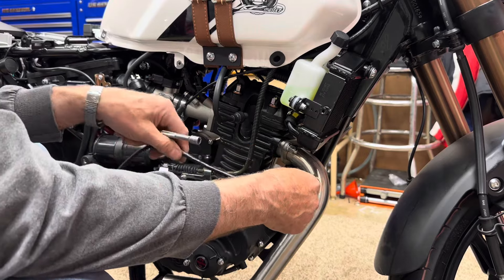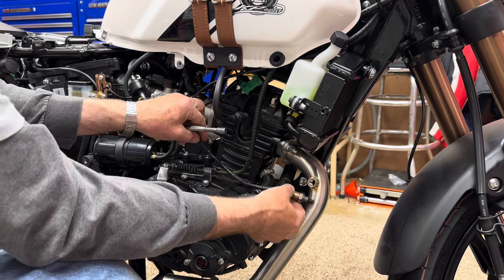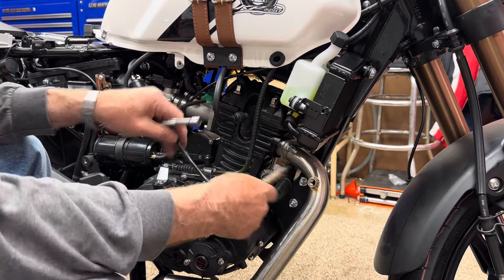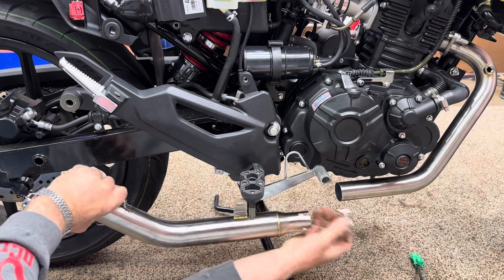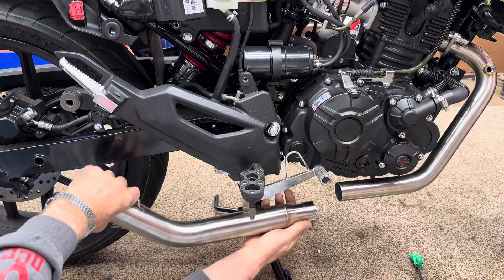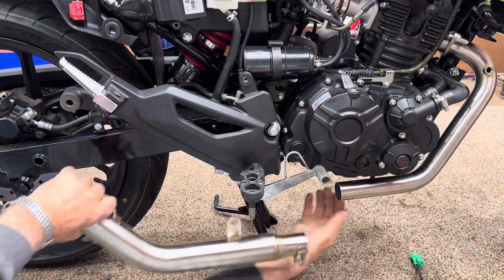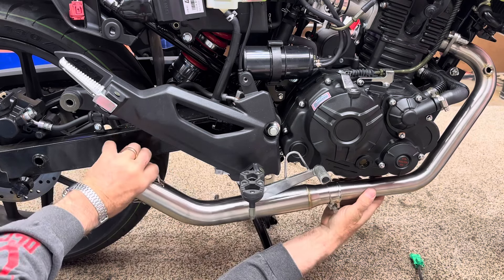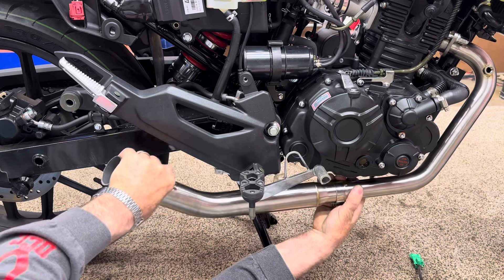As you can see, this bung for the oxygen sensor is in a different location on the new pipe. It's not going to hurt anything — instead of being oriented like this, it's going to be like this now. No big deal. Now this clamp — I'm going to turn it around the other way so I can get to the bolt on it. It'd be nice if it bolted right to that, but I don't think it will. It's close. I'm not sure if I'm going to have a mounting point for that, but we'll see.